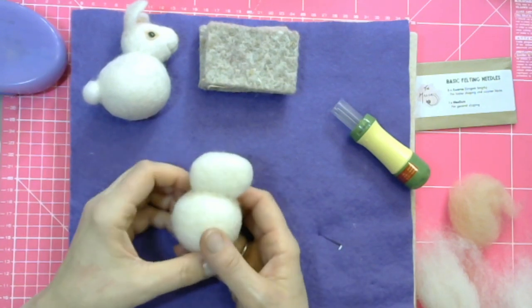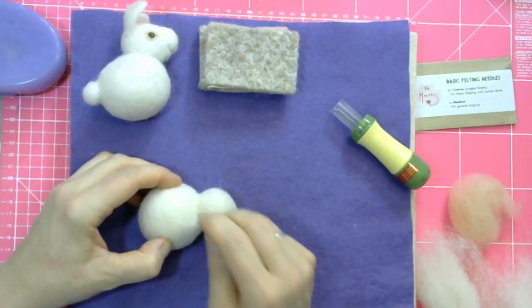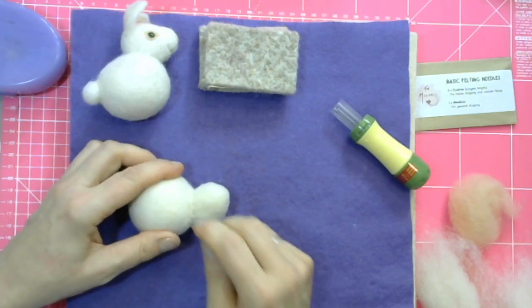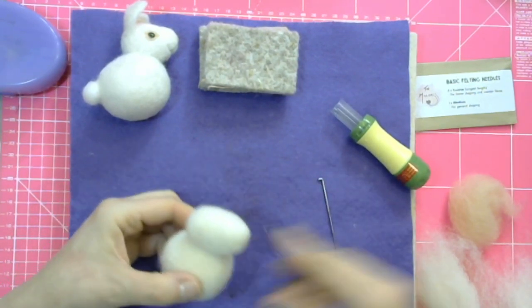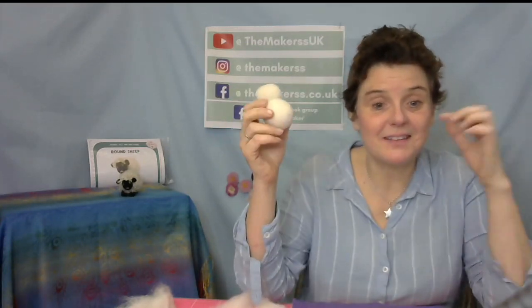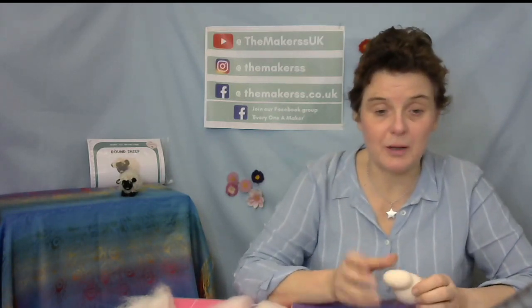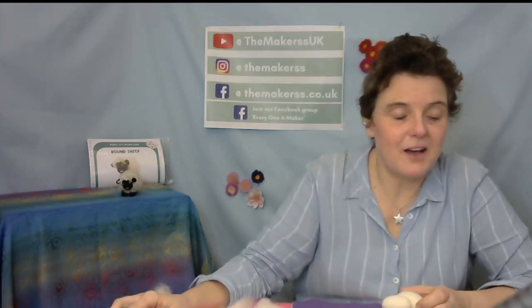I've got a little bunny here already and it didn't take very long at all because I had the help of the wool ball. Wool balls versus polystyrene balls: first of all, you're not putting plastic into something that doesn't need plastic. Secondly, you can stab a wool ball as long and as much as you want, whereas polystyrene balls will start disintegrating. A lot of people come to us saying their polystyrene ball disintegrates and the wool doesn't stick. You don't need it.